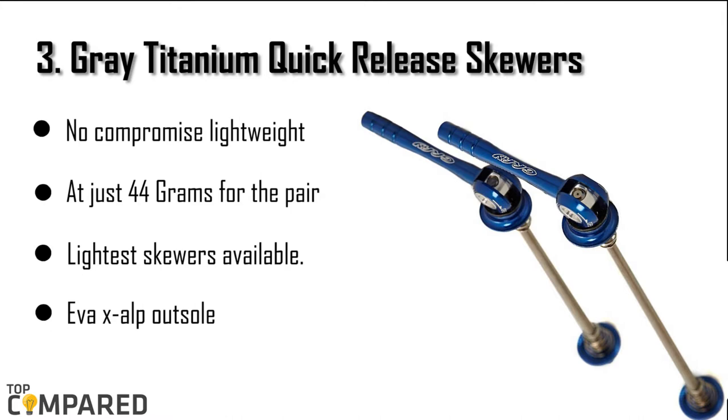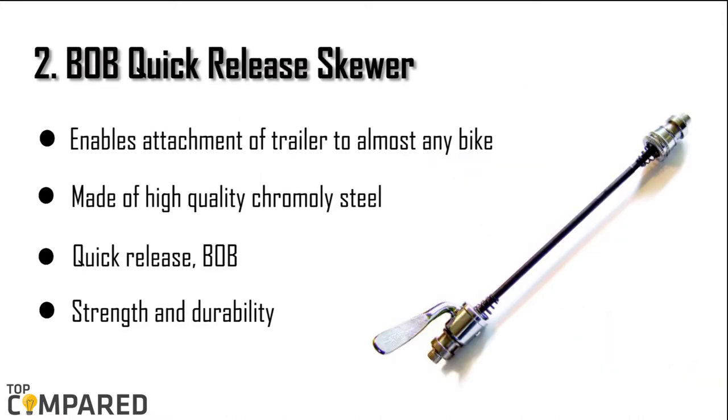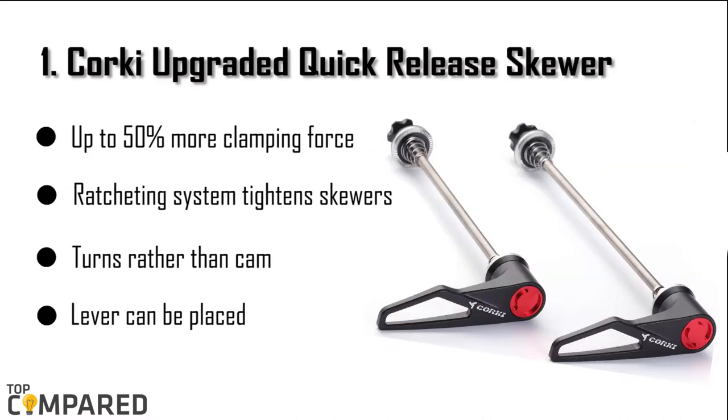The second product is the Bob quick release skewer. The skewer gets a quick release mechanism and allows attachment of a trailer to almost any bike. The high quality chromoly steel gives excellent strength and durability to the skewer rod. The length is between 126 millimeters and 140 millimeters, and it is not compatible with bikes with rear 12 millimeter through axles.